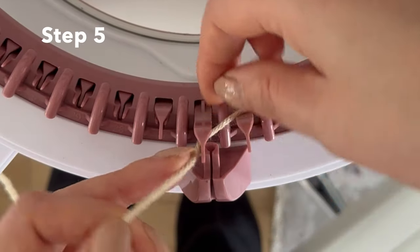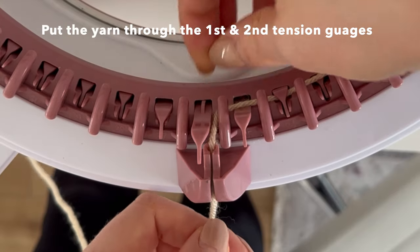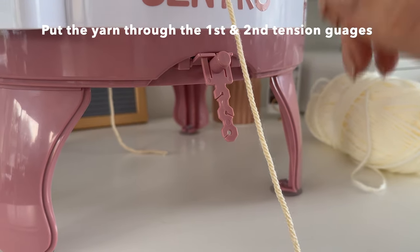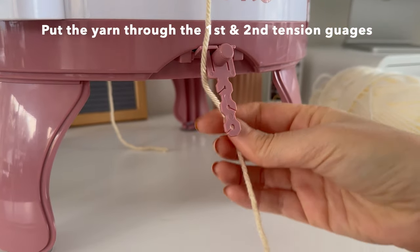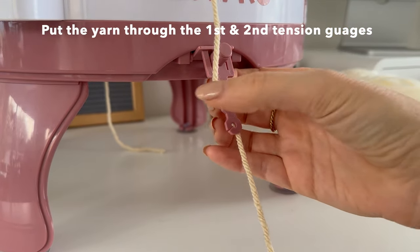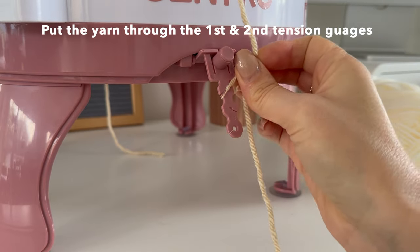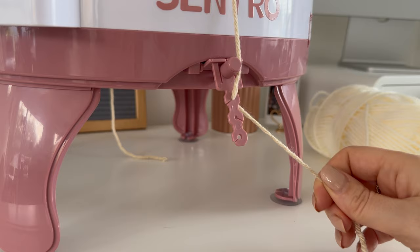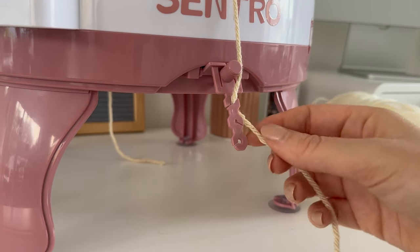When you are happy with the length of your panel you want to put your yarn through this first tension gauge which is this part here and then you'll want to feed it through the tension gauge below. This is tension gauge number two. It's got three holes as you can see — you can play around with the tension. I'm going to just put it through a couple of holes.